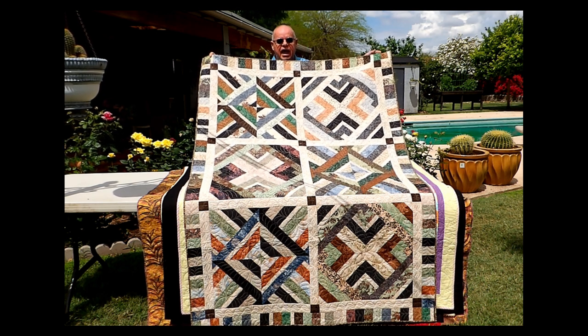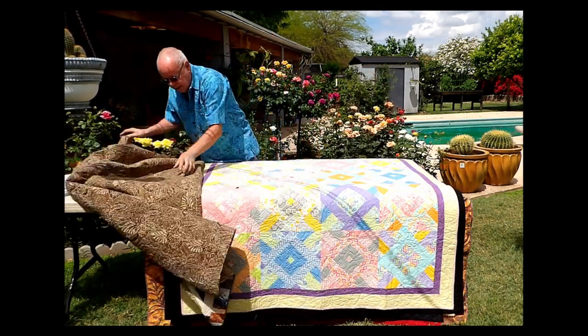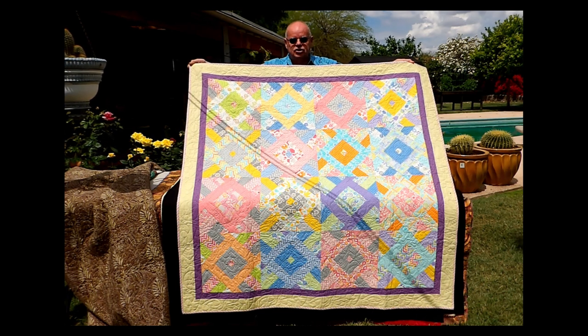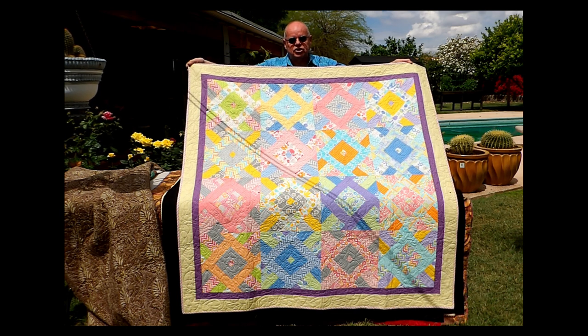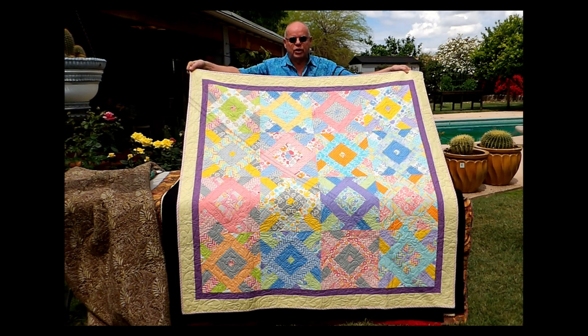Jenny Doan discovered this technique and decided to do a tutorial based on my pattern using a different strip set, and hers is called The Amazing Jelly Roll Quilt. This is one jelly roll, an eighth of a yard for the inner border, a half yard for the outside border, and a half yard for the binding. So it makes this beautiful 62 by 62 quilt with just one jelly roll. We all have a jelly roll or a bally pop in our stash that we don't know what to do with — this is a great way to use them.